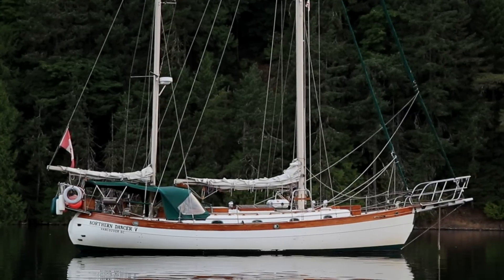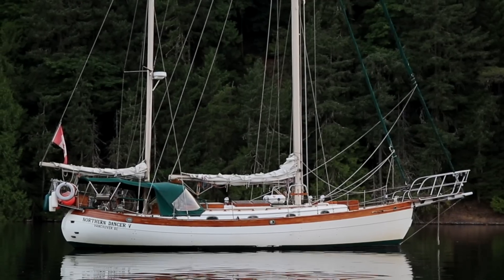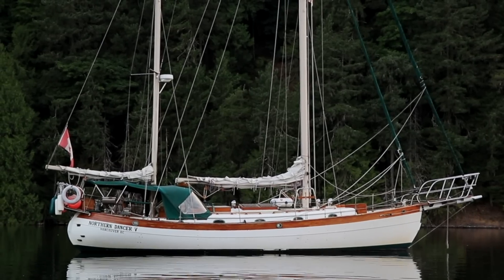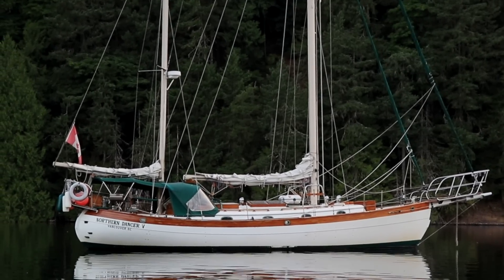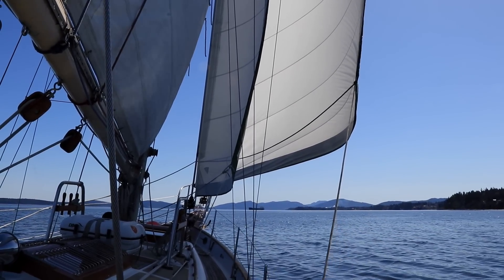She's a 1979 Hans Christian 43. She's 43 feet on deck and 52 feet length overall. There's about a seven-foot bowsprit and then a pulpit on the back. 13 feet, 8 inches for the beam. She's a ketch rig with a cutter set up on the front. The draft is 6 feet, 9 inches, and she's full keel. The displacement of the boat is 48,000 pounds, and just the keel weighs 18,000 pounds.